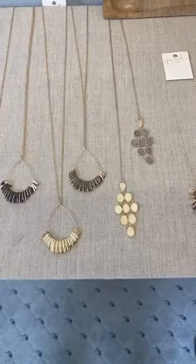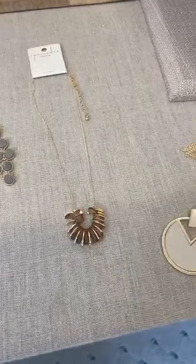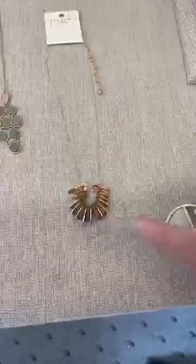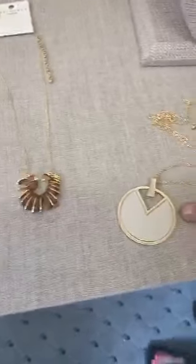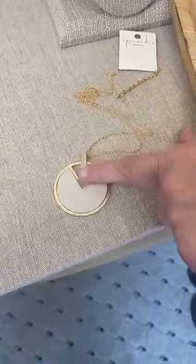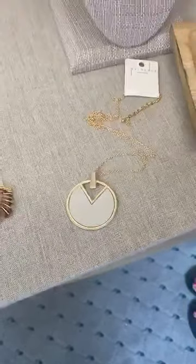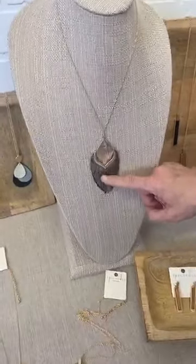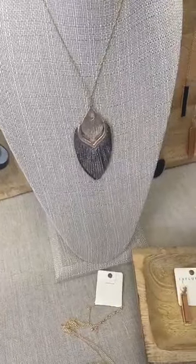A lot of the styles we're showing so far have been long, but here we've got a couple of short styles as well. This one has the wood and the metal mixed, similar to the teardrop, but this is a shorter style. Then we have a nice little circle here with a little faux leather insert that looks like a pizza pie with a little piece out of it. We also have some other leathers here with cuts in them, which gives an illusion of the feather look.